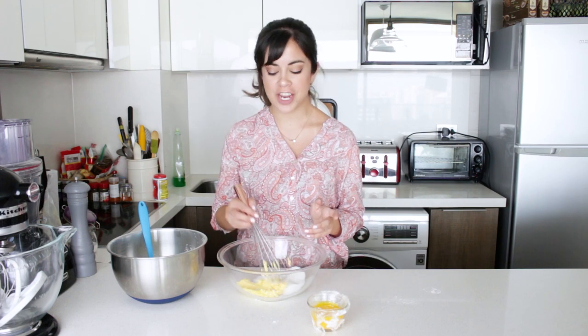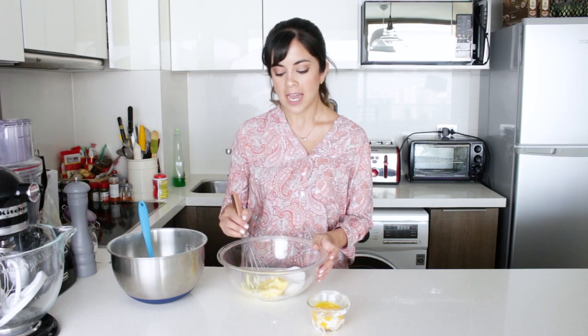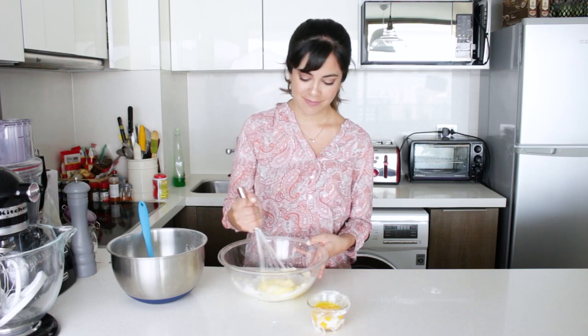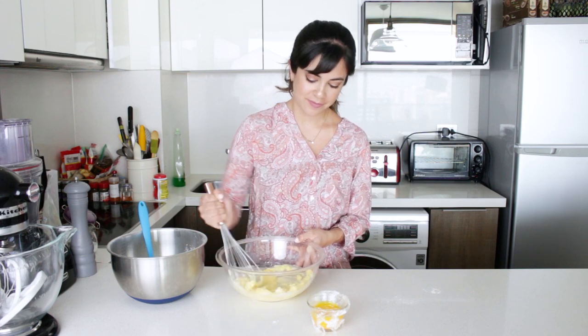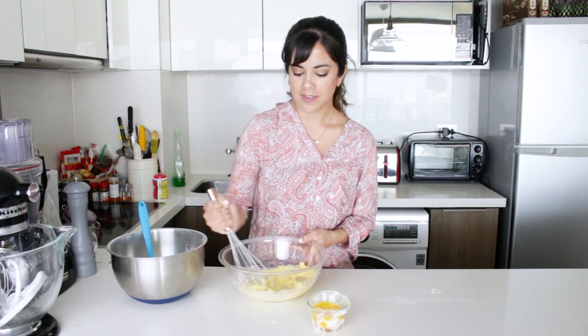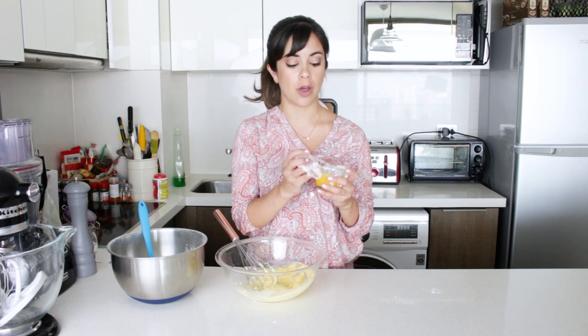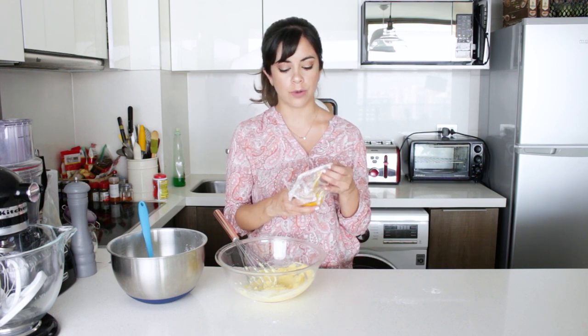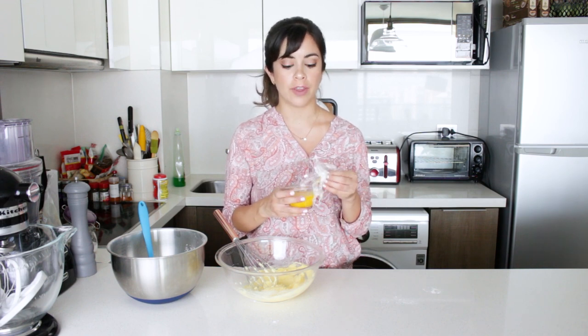The first thing I have here is butter that is at room temperature, so it's really nice and soft. I'm going to cream it up with sugar. Once you have a smooth paste like this, we're going to add the egg yolks. I've added cling film to the top of my egg yolks and made sure it touched the surface, because if you leave them for a while, they will form a skin.